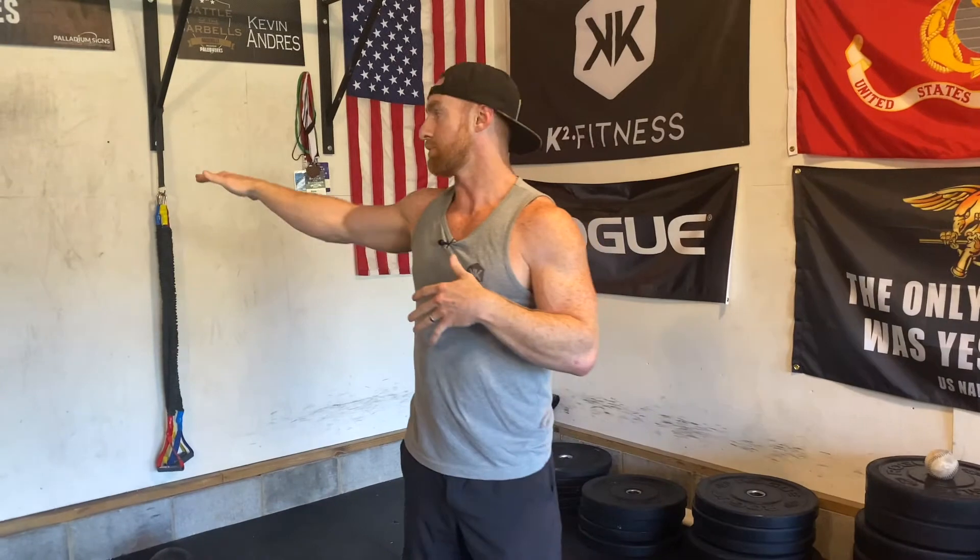Those are some T-spine mobility drills — six of them plus a bonus one. I hope you enjoyed this video. Be sure to like it, comment below if you have any other questions, and keep training hard. We'll see you in the next one.